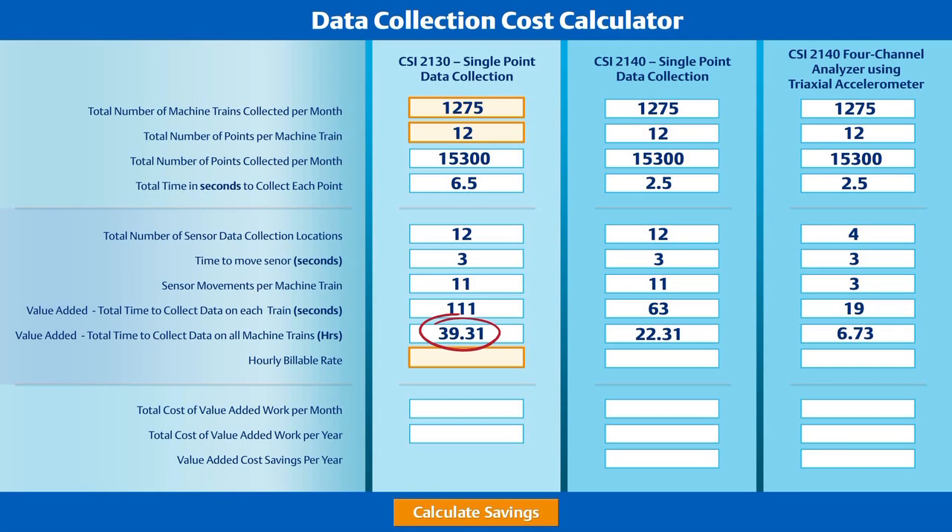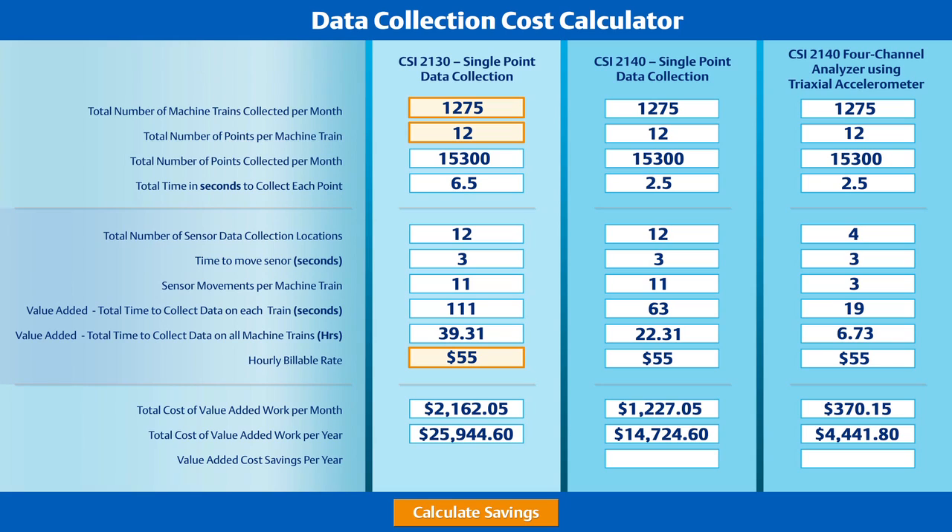With the CSI 2130, the customer was able to complete the data collection in just under 40 hours, while the CSI 2140 requires just a little more than 22 hours to complete the same amount of work using a single axis accelerometer. Factor in the triaxial accelerometer and the same work is completed in less than seven hours. You can see that the time savings created by the CSI 2140 and triaxial accelerometer are substantial, but let's look at these differences in another way: value-added cost savings.